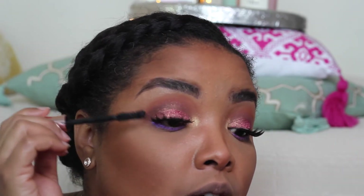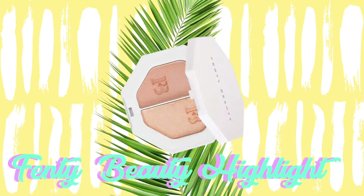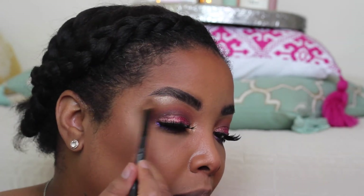Okay, lashes are on! Now it's time to apply mascara. I'm using my Paradise Extatic Mascara by L'Oréal on the top lashes and also on my bottom lashes. For the brow bone I'm using my Fenty Beauty highlighter — this is in the shade Hustle Baby — applied with a little fluffy brush onto the brow bone.